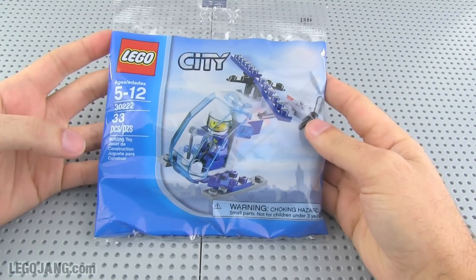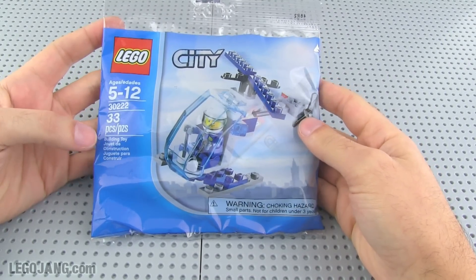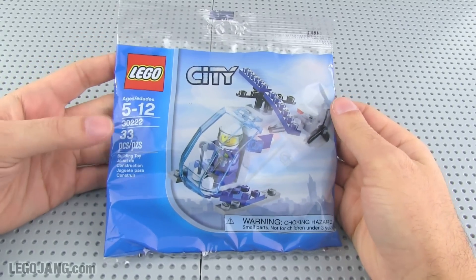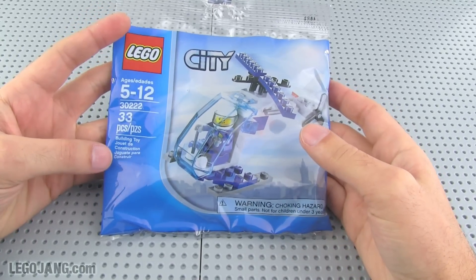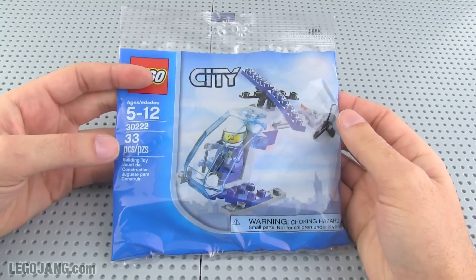Hey it's Lego Jang here with a small poly bag city set. This was a freebie police helicopter from Lego shop at home online. You spend a certain amount of money and they'll just throw this in the box with the rest of your order. Set number 30222, only 33 pieces, so this will be pretty quick to build.